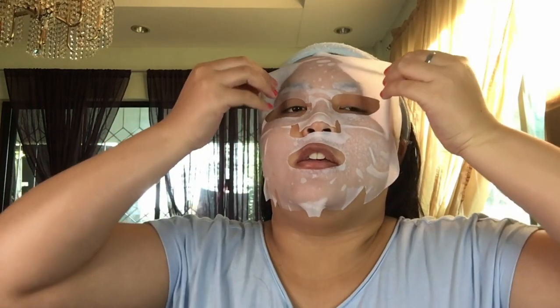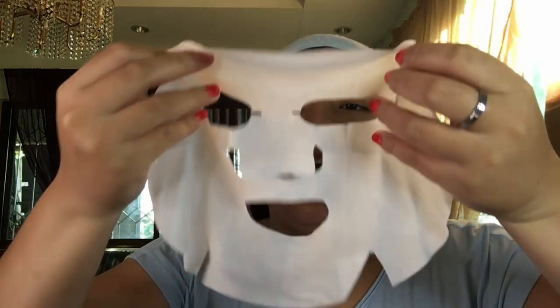The 20 minutes are done, so now we're going to remove the mask. It's really soothing. It says here to gently pat the remaining serum on your face for better absorption.